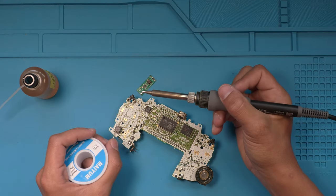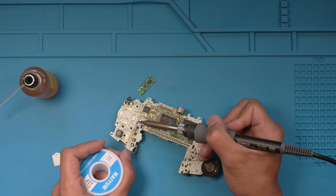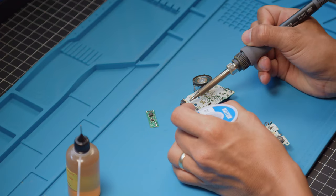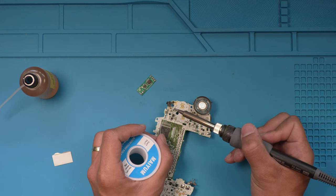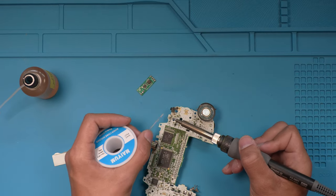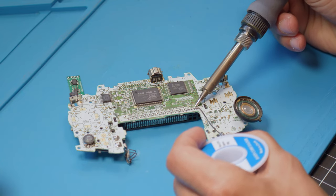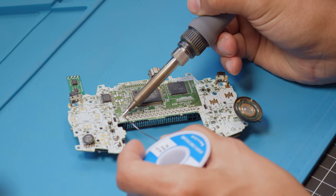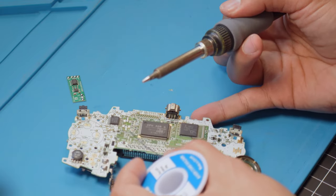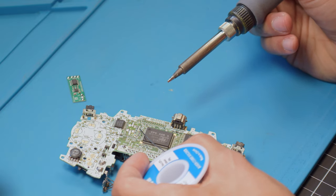I'm going to tin all the spots we need. We're going to go for the L-trigger, which is TP9, then TP3, and the R, which is TP8. This top point right here is DL2A. And this clock point right here is the top one that says CK1.